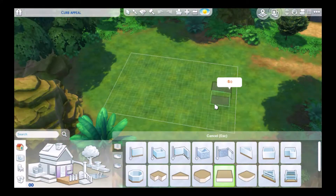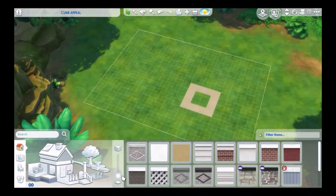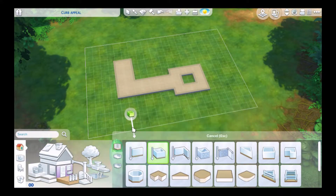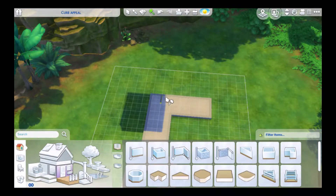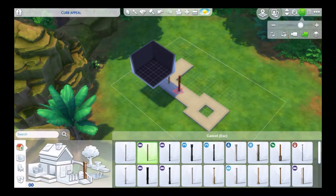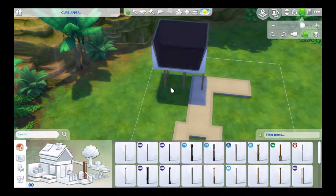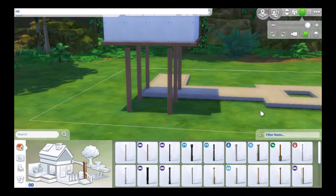Hi guys, it's Bella here, welcome to another speed build. Today we are doing a challenge house for the Curb Appeal Challenge 5, hosted on Twitter - I will link them down below. The theme was to build a hut for an explorer, set in the jungle or a forest. I hadn't been to Sulani/Salvadorada in a very long time so I decided to build there, and I love that world - it's seriously such an amazing world.